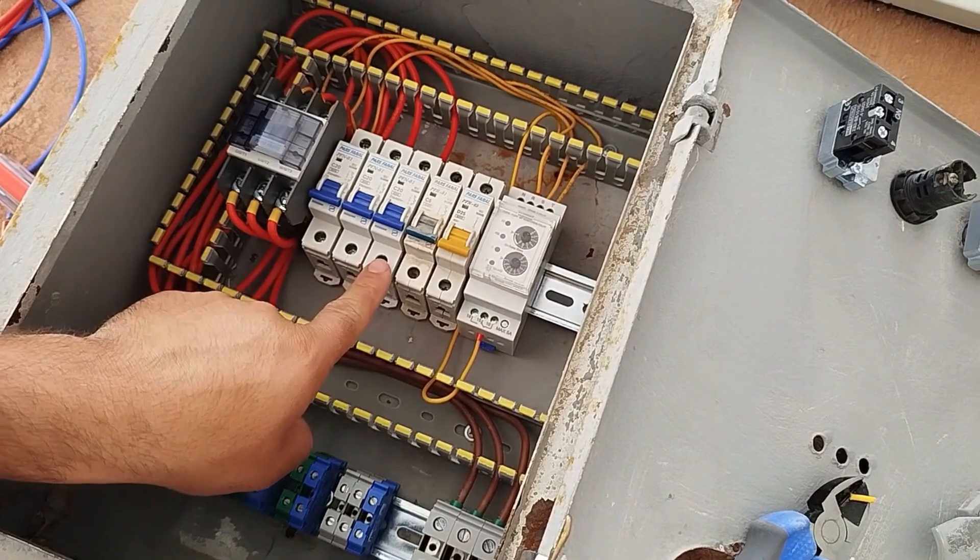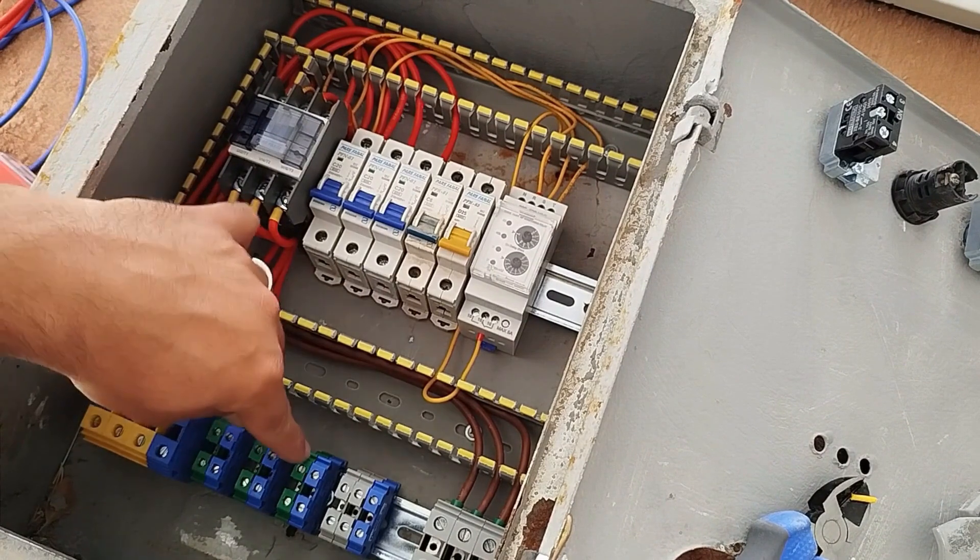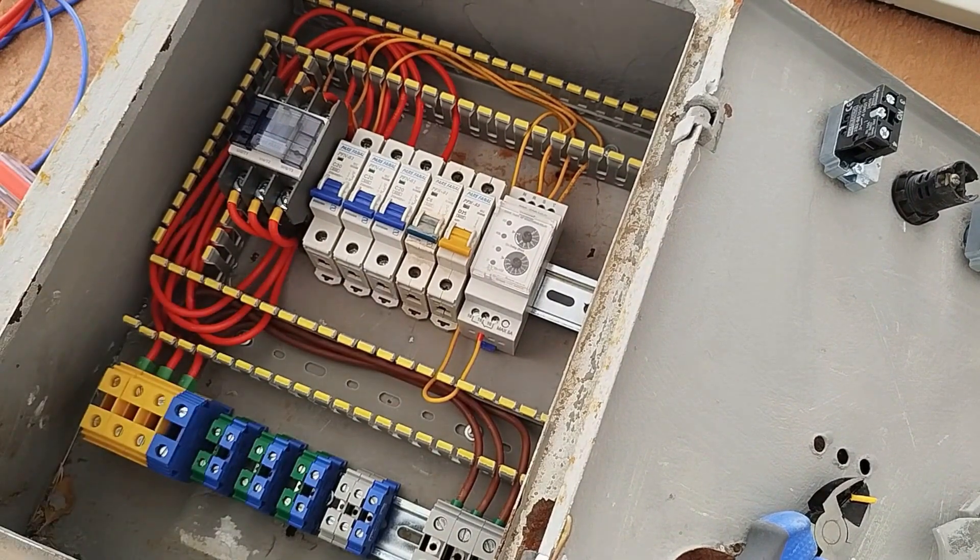Now we connect the phase wire from the output of the miniature switches to the single-phase output terminals, which are marked in green.